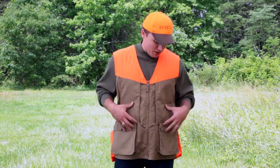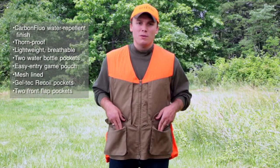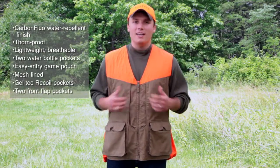I'm here to introduce our new Canvas Upland Vest. This vest has been treated with our carbon fluo treatment. It is a completely waterproof treatment which protects you in any environment.